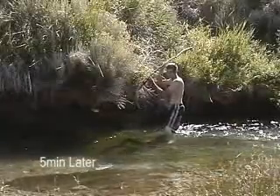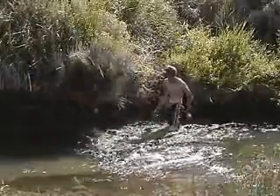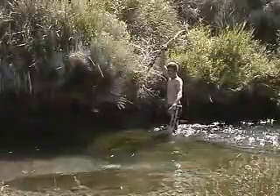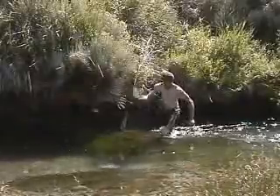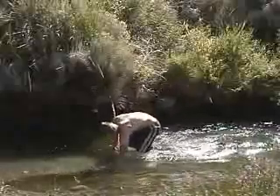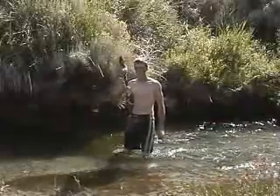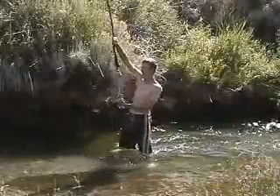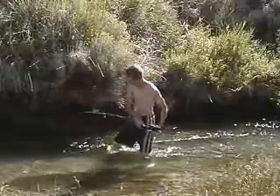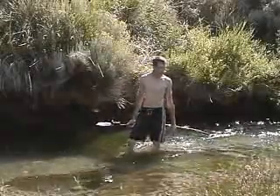Alrighty, ready. Ha-ha! Yeah! Right on! Wow, look at that! That's what I'm talking about — a fish! Right on, come on! I'm going places! Hope the camera got that! We're having socked tonight!